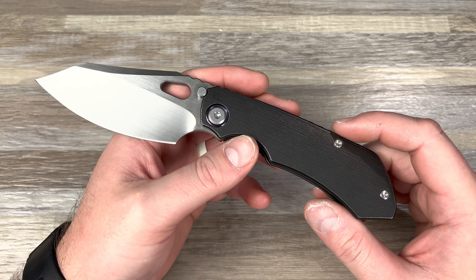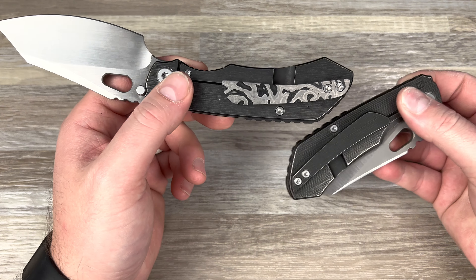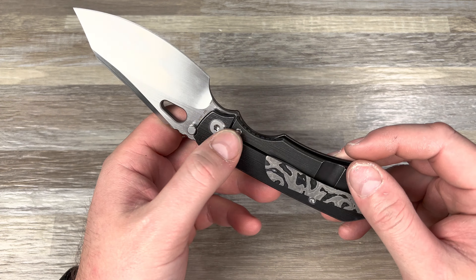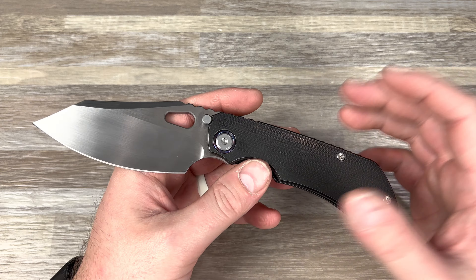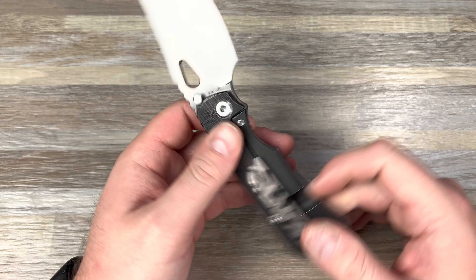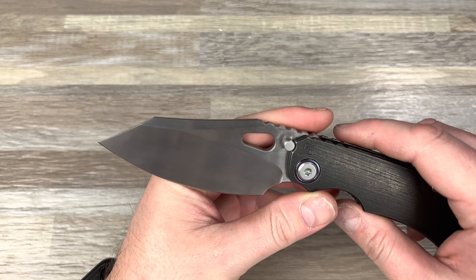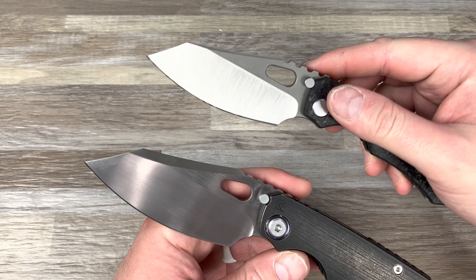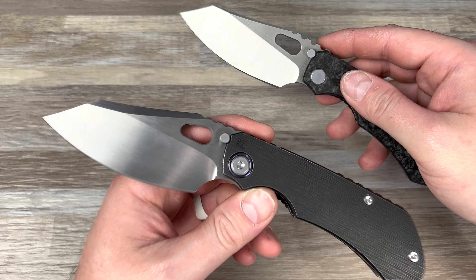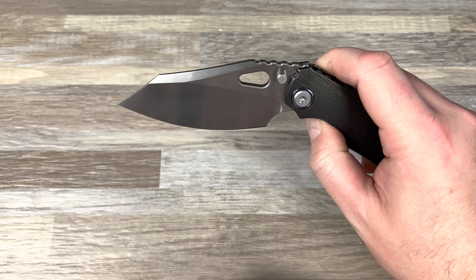I sold that quickly and was able to pick this up — this is the dark tie. You get that Timascus pivot collar or Zerkutai pivot collar. I thought it came with the Zerkutai clip; it does not. I quickly took this clip off and I'm having another one made, so I'll have one for each at some point. The collar is only on one side, which seems odd, but that way it doesn't interfere with the color. You have this hand satin and the horizontal satin — I personally just prefer a belt satin.